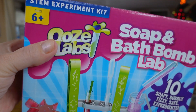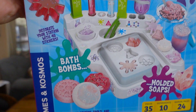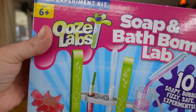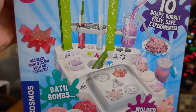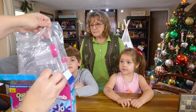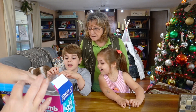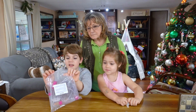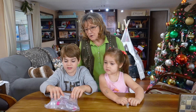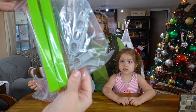Okay, Ooze Lab Soap and Bath Bomb — 10 Soapy Bubbly Fizzy Safe Experiments. Molded shapes. First we have to decorate our lab. It comes with stickers! Stickers, my favorite. It comes with all of this lab equipment. I'm going to build completely. I'm going to decorate half and then put stickers on the lab.